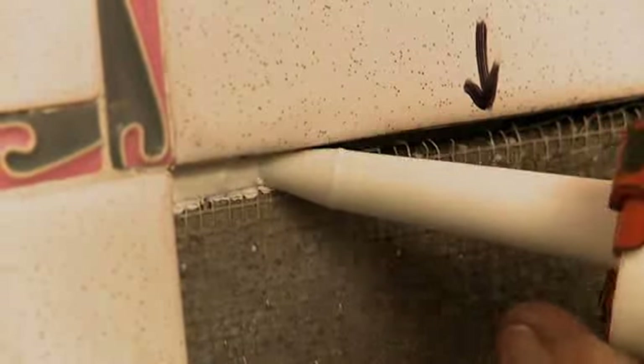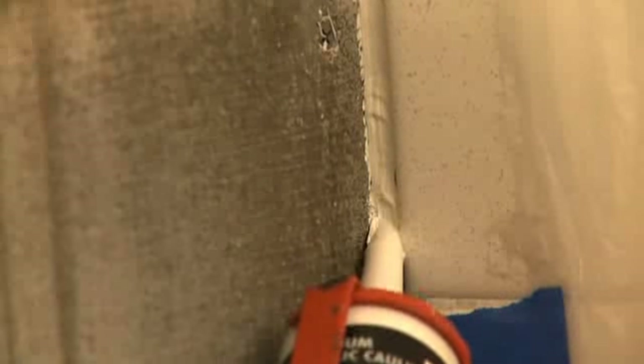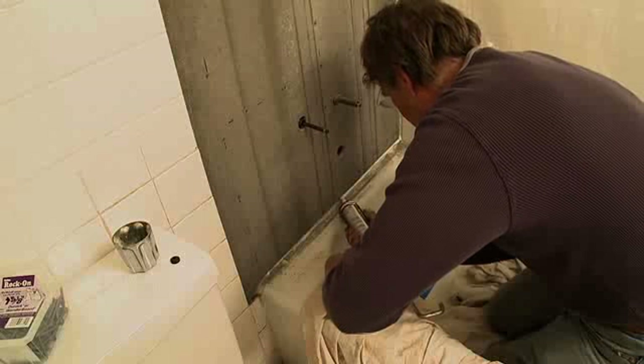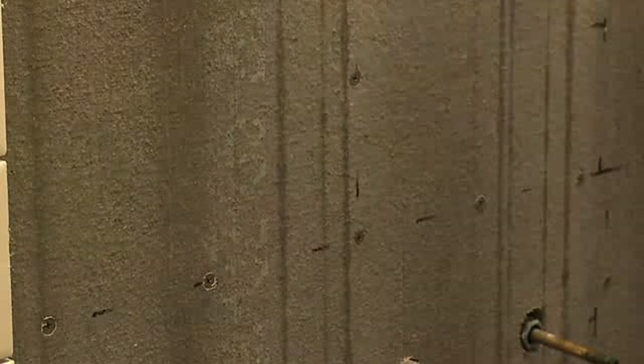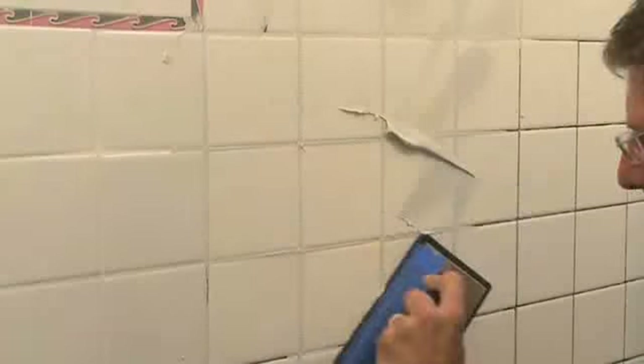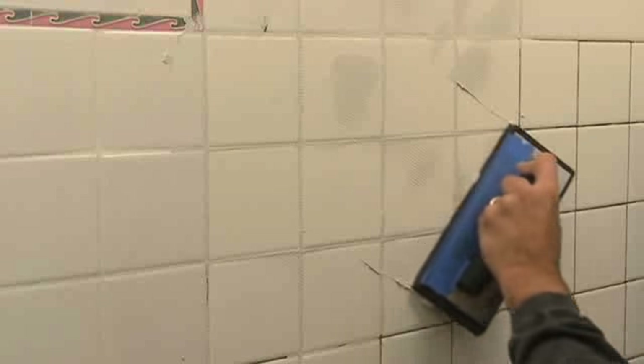Using a caulking gun and a high-quality silicone caulk, neatly fill the space between the cement board and the adjoining wall board, forming a water-tight seal. Allow the caulk to dry thoroughly as recommended by the manufacturer. The cement board backing is now solidly in place. In the third segment, we'll continue the project cutting and laying up the new tiles. In the last segment, we'll grout and caulk the wall for a professional finish.